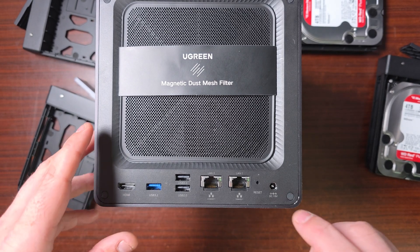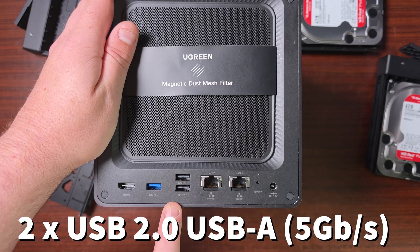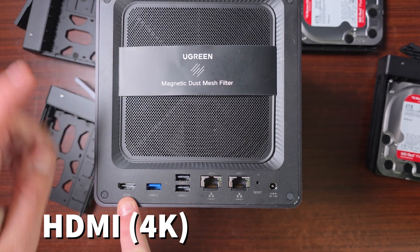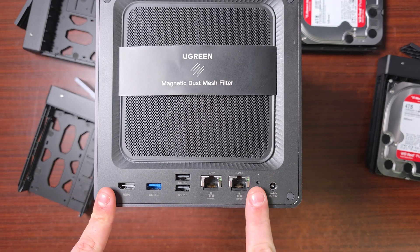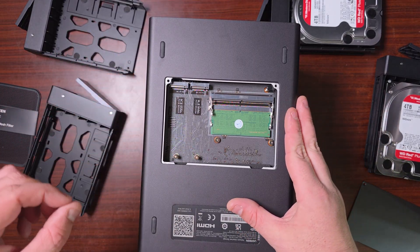On the back we've got a 10-gigabit port, a 2.5-gigabit port, two USB 2 ports, a USB 3.2 port, an HDMI output that supports 4K, a DC-in port, and a reset button.